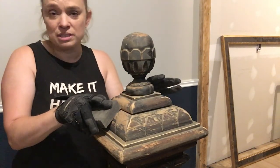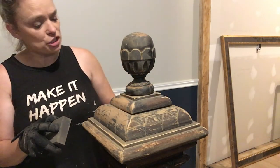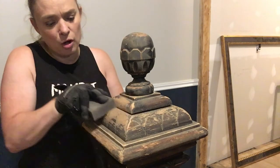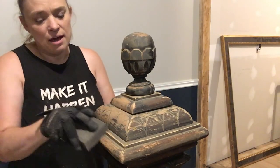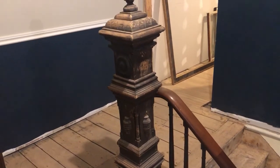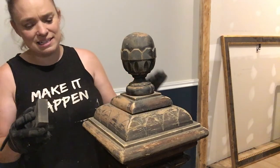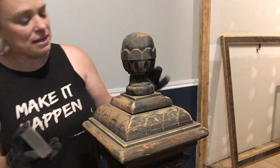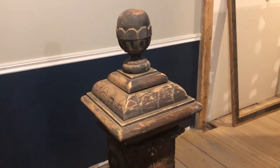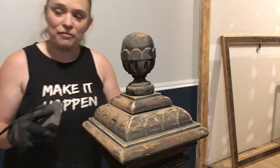This is the old newel post that we've picked up, going at the top of our stairs in our library. It's got a very rough finish from many years of use, so I'm using a sanding block and sanding it all down ready to refinish it. We want it to look aged and old and used, but I'm just taking off those rough edges so we can refinish it - it brings out all the character and keeps it good for many years to come. We want to put a nice top coat on it to protect it as well.